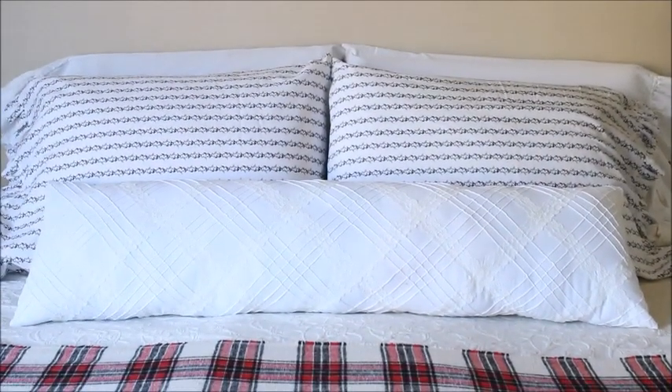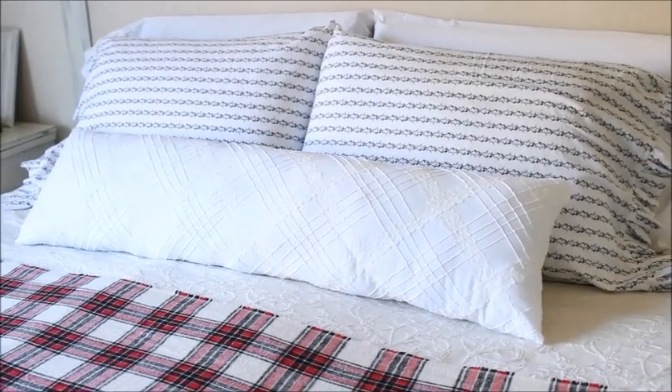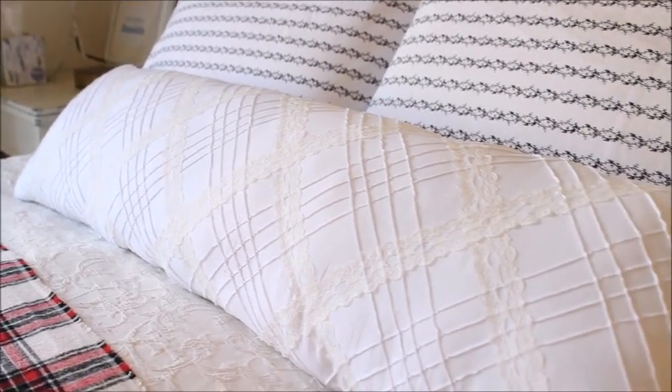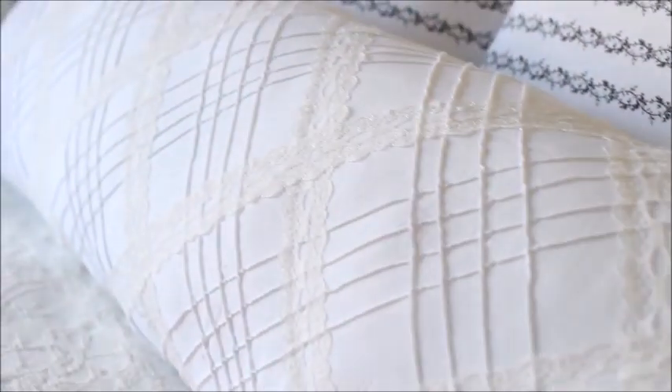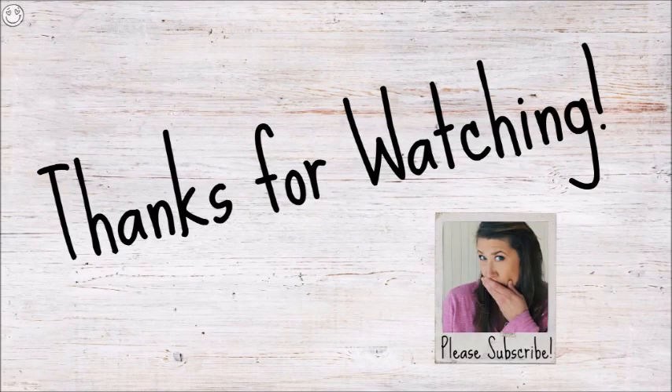I am enjoying my new pillow in my master bedroom — it's simple and uncomplicated but it adds a nice finishing touch to my bedding. I hope today's video has inspired you to find some pretty fabric you love and make a simple pillow that you'll be proud to add to your home's decor. Have a great day and I'll see you again soon in my next video. Bye now!